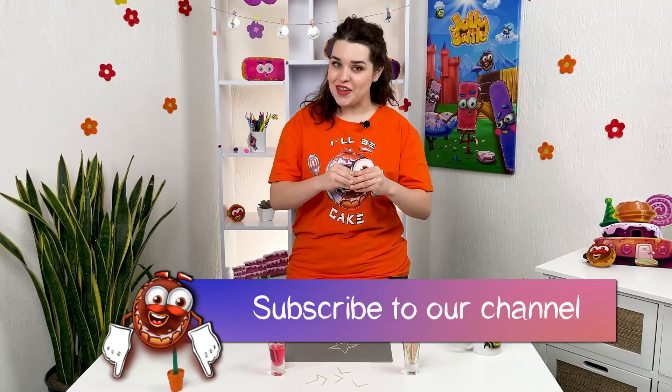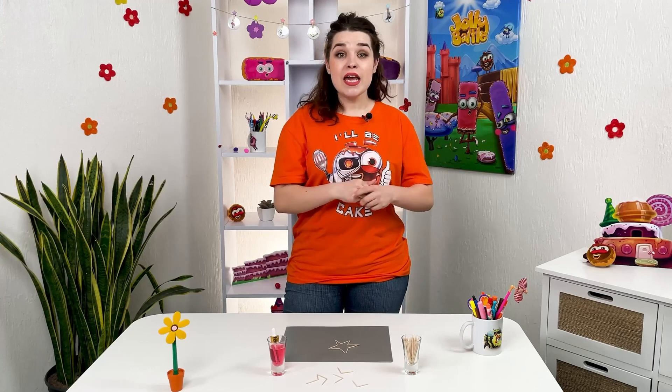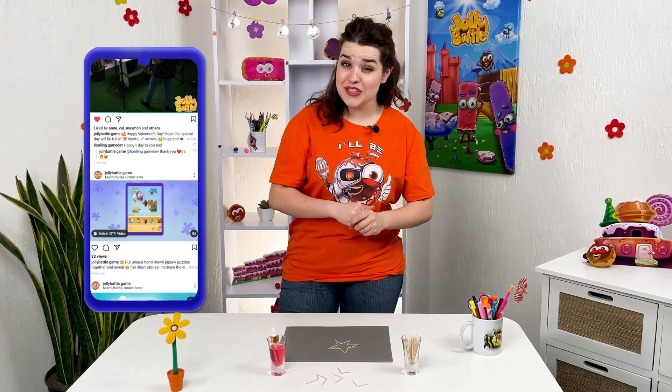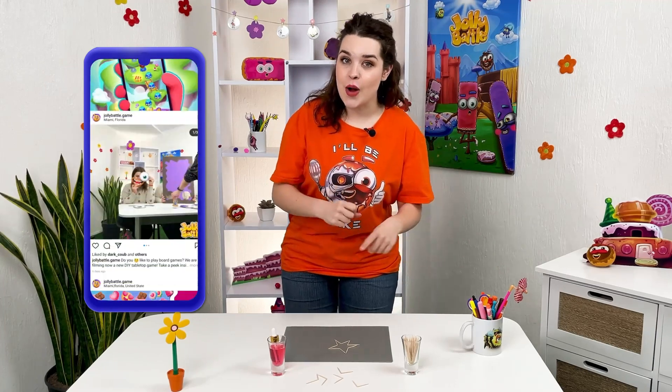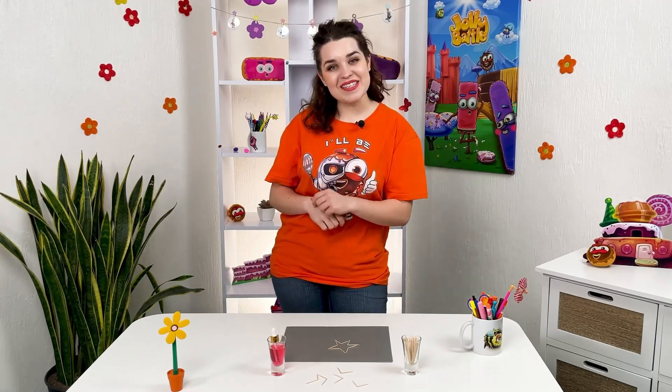We have a lot of cool experiments that you can easily repeat at home and learn new things. On the Instagram page, all the backstage photos from the shooting — it's a fun show, and experiments are not always successful the first time. Subscribe and let's be friends!